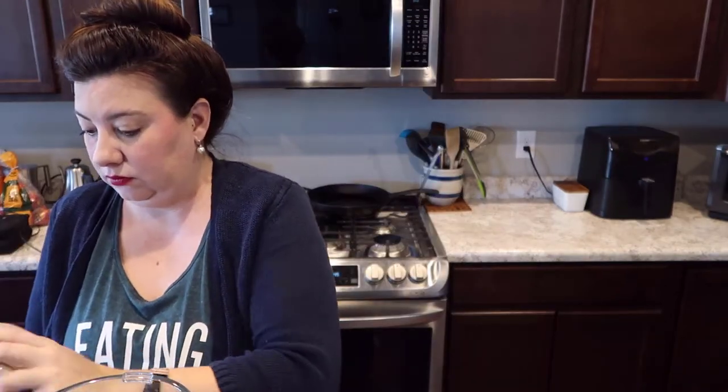The recipe that I found actually calls for cold brew concentrate, which I don't have. I'm just using this brand of cold brew coffee — it's fine, I don't have a strong preference for cold brew brands. Since we don't have the concentrate I'm just going to take equal amounts of cold brew with equal amounts of oat milk and toss that into the blender.